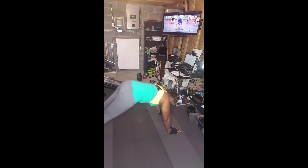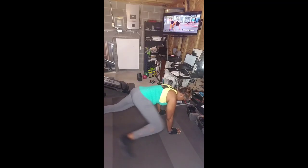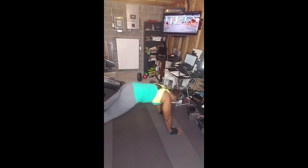Open up the shoulders, open up the chest, work the abs, open up the hips. All of this is going to aid in the back.